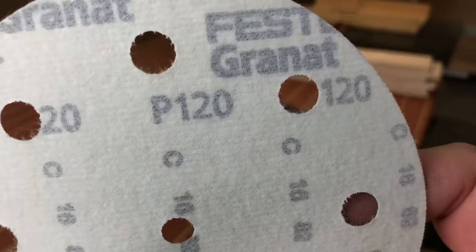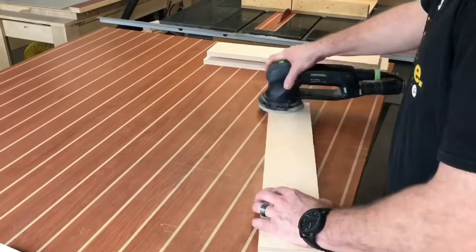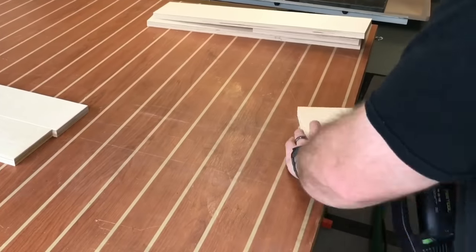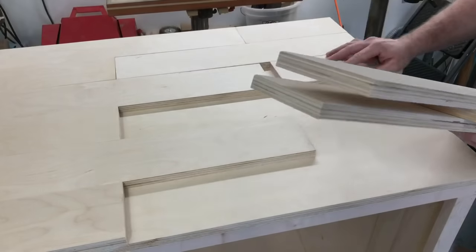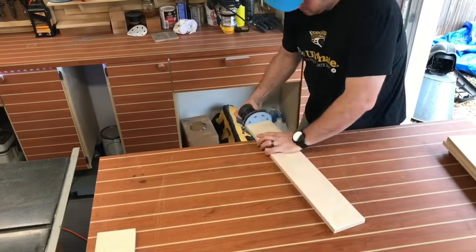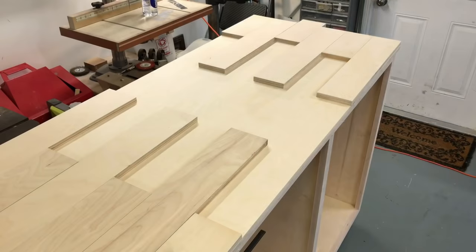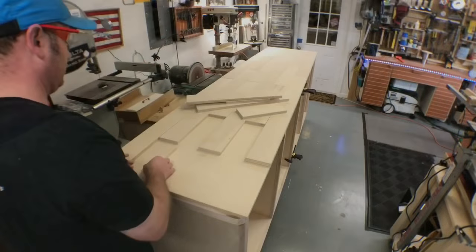It's time for some sanding. I take some 120-grit sandpaper, but I'm not just sanding to make things smooth. What I'm doing is I'm putting a slight chamfer on the edges of all of these pieces that are going to be on the top. That's going to give each piece a little more of a reveal, giving it kind of a more organic look. This process took me a little bit of time, but in the end it's totally worth it — it just gives it a much more polished, professional look.